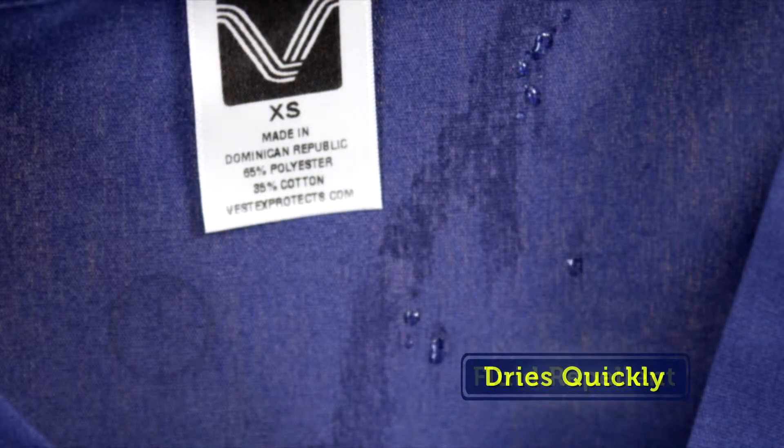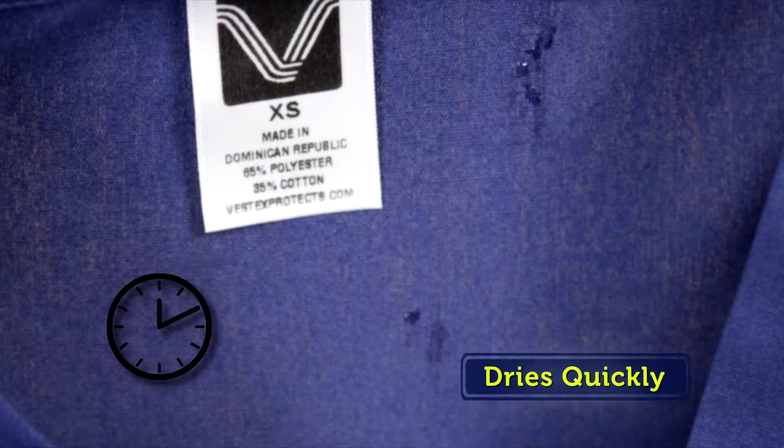Vestex remains fluid repellent from the outside, keeping you cool, dry and comfortable even through the longest shifts.